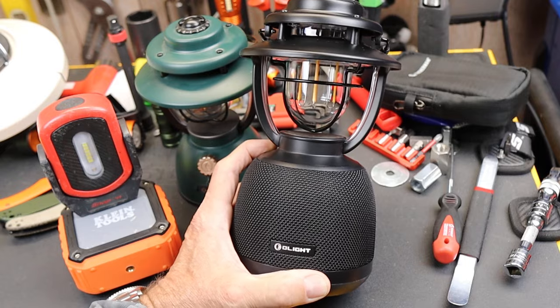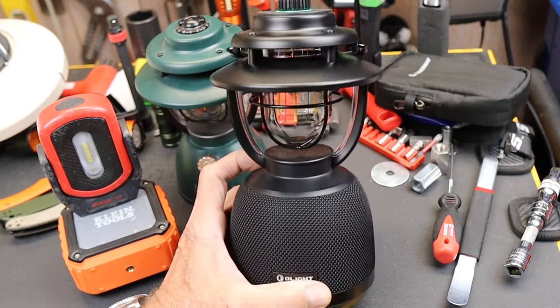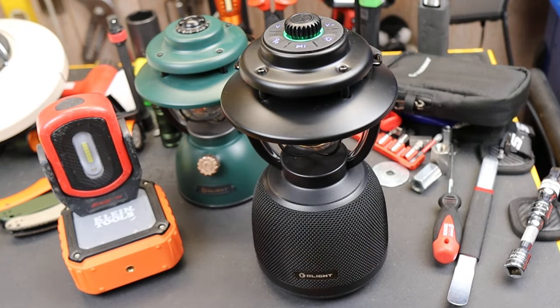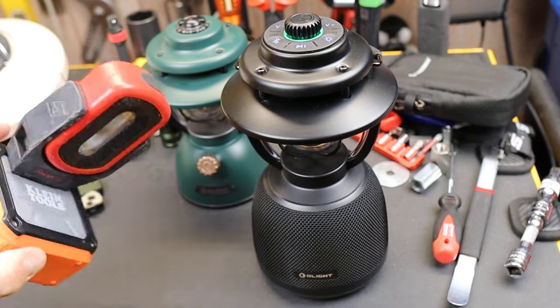This is the Olight O-Lantern Music. It's a Bluetooth speaker, kind of a retro camp lantern, and it's got a few tricks up its sleeve. Here's my old version of this — my Bluetooth speaker with a light stuck to it.